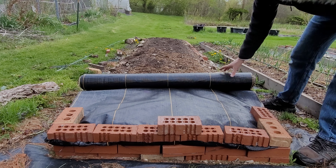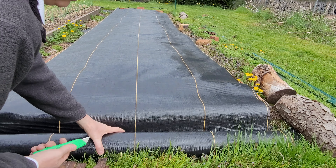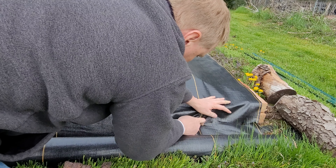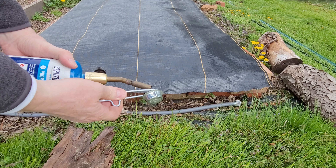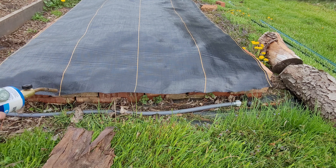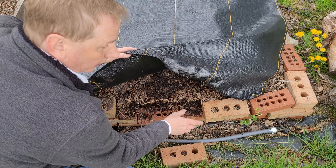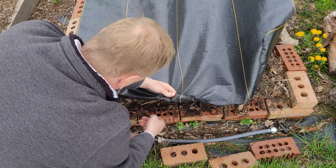All I have to do now is roll this out to cover the bed. You can see the woven ground cover is covering the entire bed. Now I just cut it, move the roll out of the way, fire up the torch, hit the edge — much like I did with the other side — and simply tuck the end of this underneath the bricks.